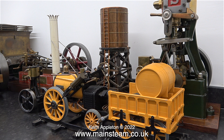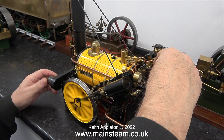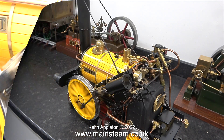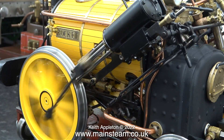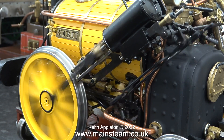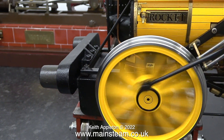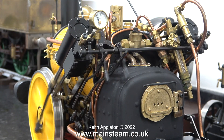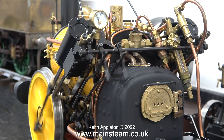Now for something completely and utterly different — yes, it is yet another model of a Stevenson's Rocket, but there the similarity ends. This one used to be made by a Japanese company called OS, and it's absolutely beautiful. Believe it or not, this engine can pull at least one passenger around a track. It's five inch gauge, and in order to do that it needs some ballast on the front in the form of a cast iron weight.